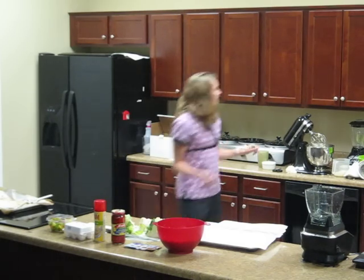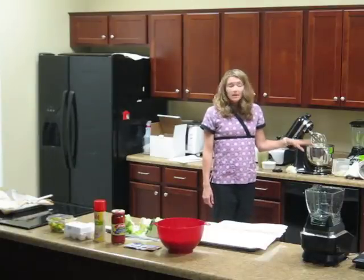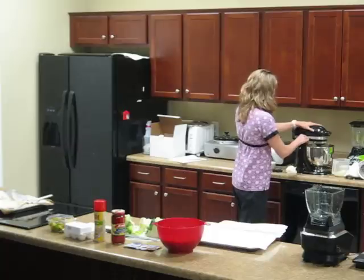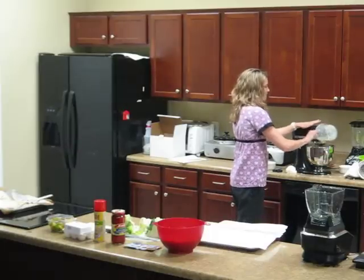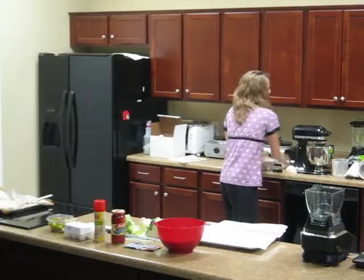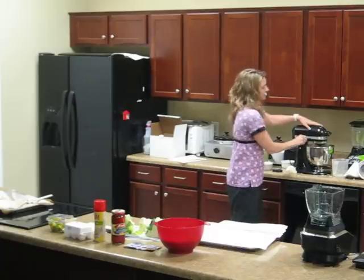We already have ours ready to go. We're going to add the cheese — it's a cup and a half of cheese to two cups of cauliflower — and we're also going to add an egg and the spices. So I'm going to put it all in. Add my cheese, my egg, and then my spices as well.